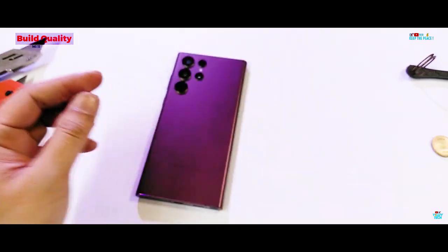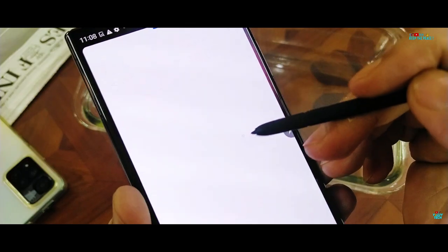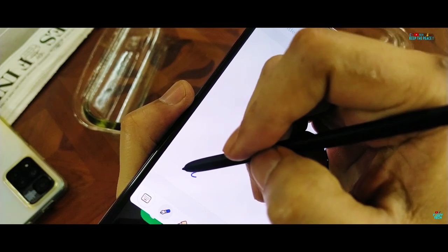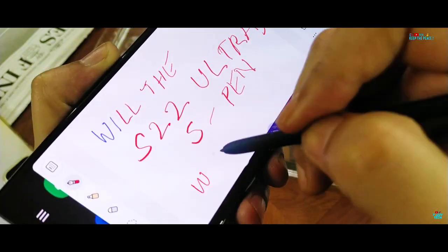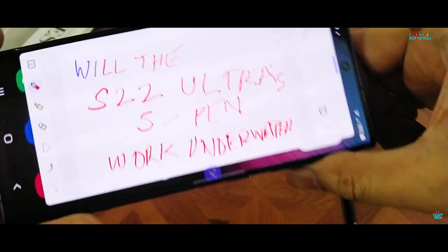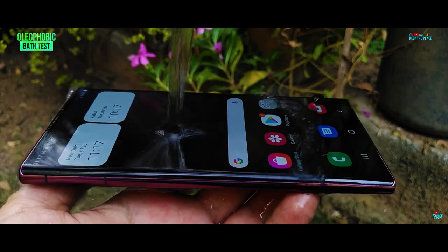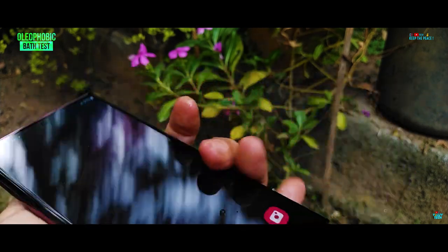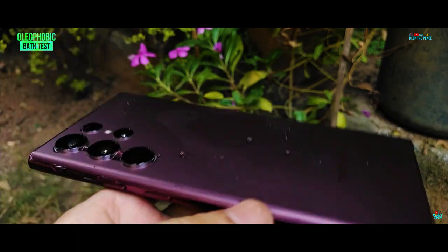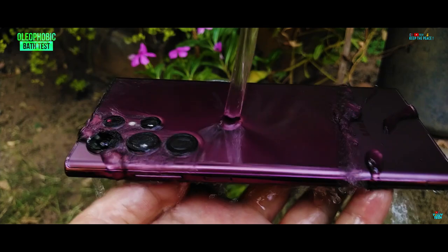Now on to the water test. We will check to see if the S Pen works underwater or not — it didn't really on the previous Notes. After that, we will be submerging it underwater for an hour inside the Freezer to hard-test the IP68 certification. But first, let's test for the presence of oleophobic coating on the Corning Victus Plus glass and see if the S22 Ultra 5G can handle rough splashes as an IP68 rated flagship should.